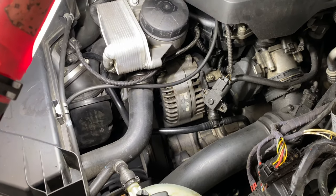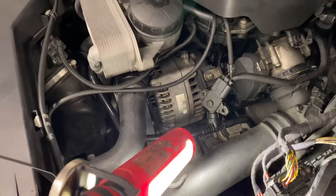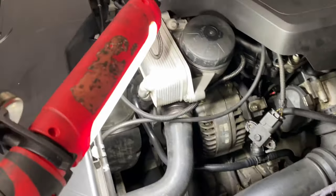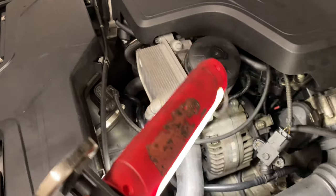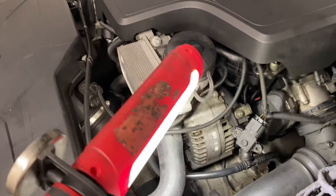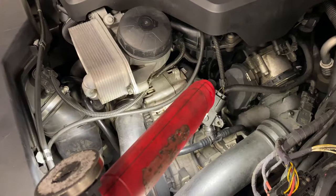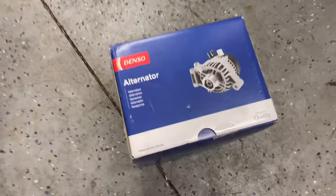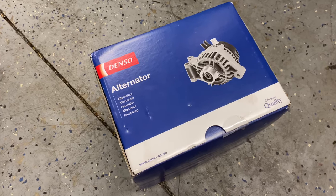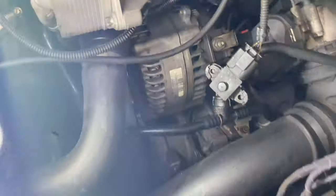Going to change the alternator on this BMW 328 F-series. The alternator is going bad - pretty much changed the oil filter gasket because it was leaking oil onto it, which shorted it out. Going to take that out and replace it with this Denso one, which is an OEM replacement. It's a 210 amp unit, same as the original.